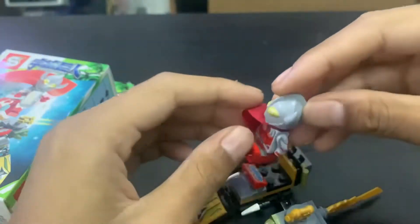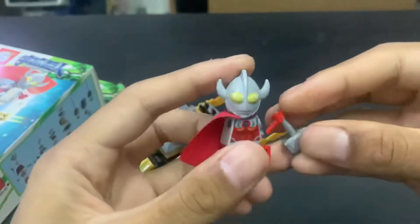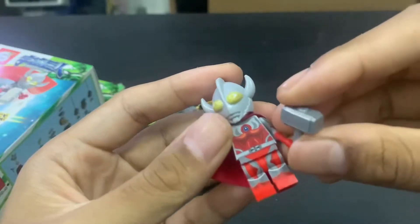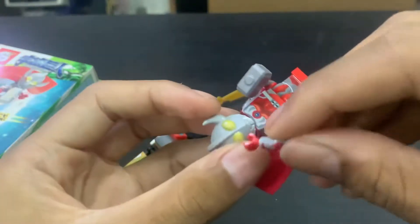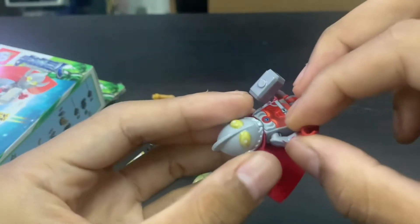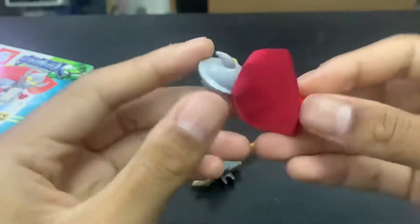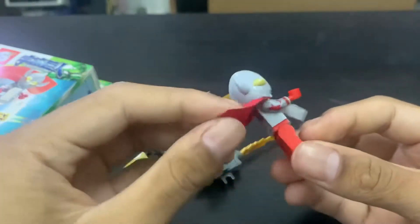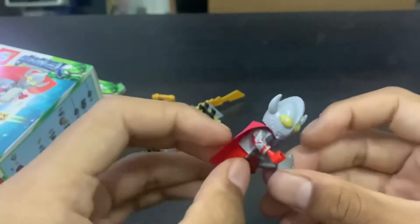It looks like Ultraman riding a bike, so it's more like a superbike rather than a spaceship. And here is the Father of Ultra itself. Honestly guys, this is really amazing - definitely one of my favorite Lego Ultramen so far. You know why? Wait, let me assemble the cape. Look at that - it's really beautiful guys. This is like the first Lego Ultraman I've ever had which has a cape.